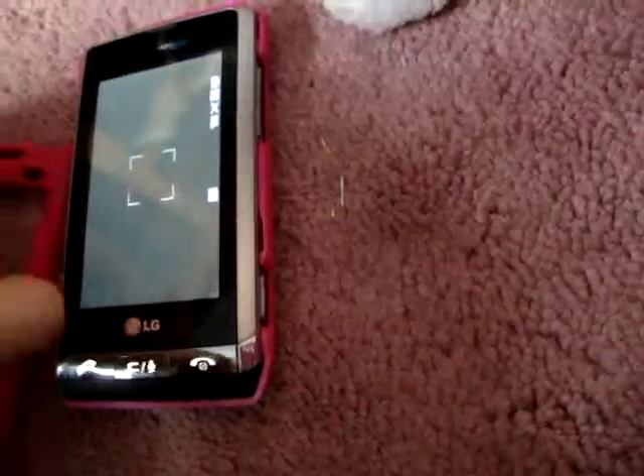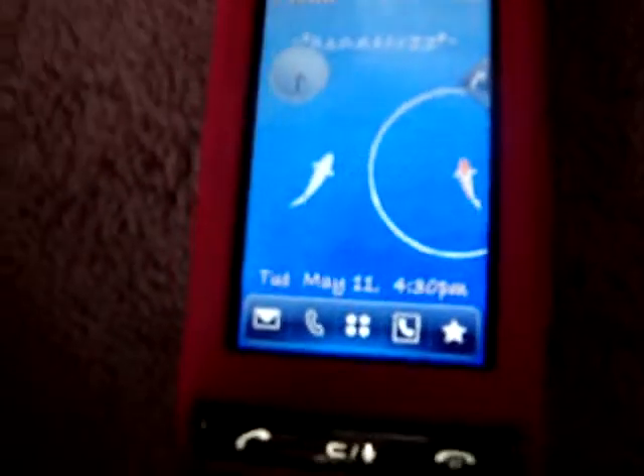So that's my phone. This is the case that I normally have on it — it's hot pink, but I have other ones. So that's my cell phone. Thanks for watching, guys. Bye.